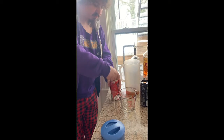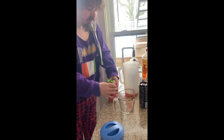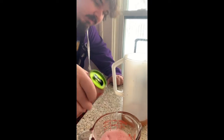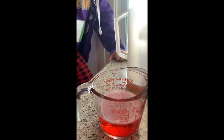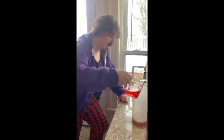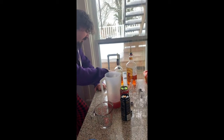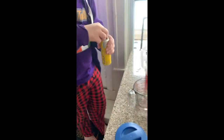We're going to put that in for nice color and add that. Then we got the Yellow Edition Tropical, which is less than 12 fluid ounces, so you want 6 fluid ounces.